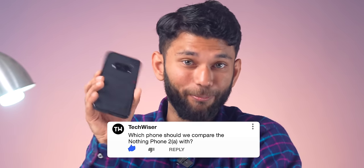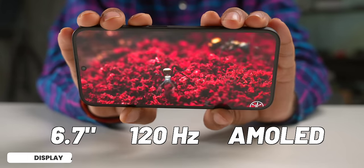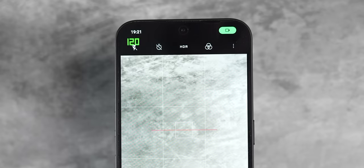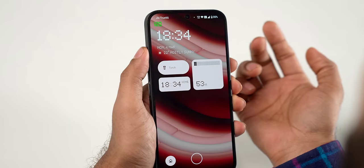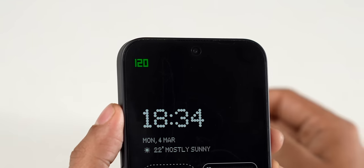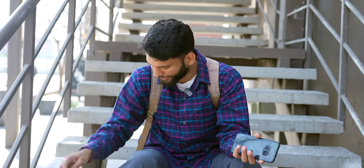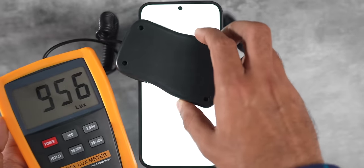The display is a 6.7-inch 120Hz AMOLED that dynamically switches between 1Hz, 60Hz, and 120Hz refresh rates. One odd issue: in always-on display mode, the refresh rate constantly stays at 120Hz, which should be fixed via a software update. The peak brightness is 1300 nits, and in testing the display actually achieved 1300 nits — a rare case where a company's claim matched real-world testing.